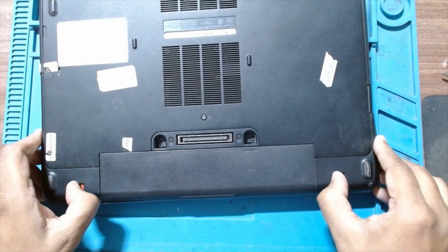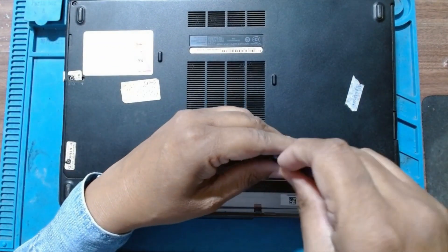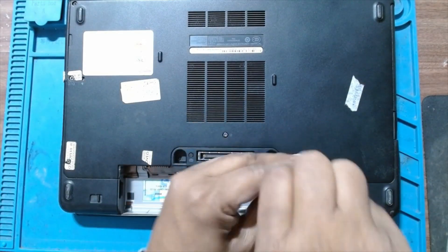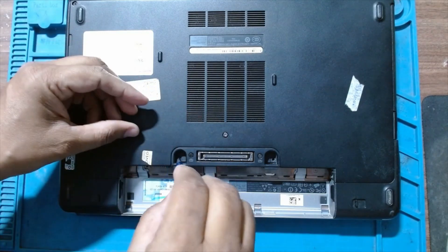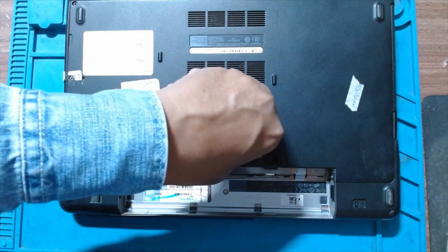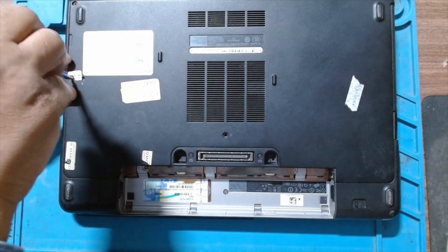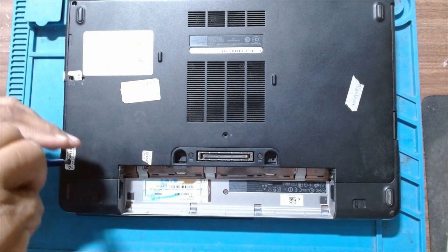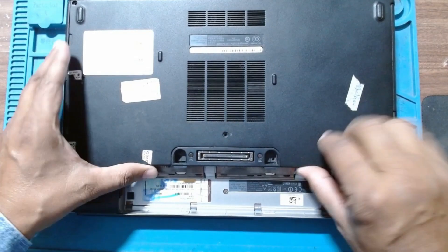First we will remove the battery. These are keyboard screws — those also need to be removed. Remove all the screws. This panel holds two screws for the hard drive also. We have to remove only the screws; we are not removing the hard drive. There is one more here. Just push the panel — lift and push it so it opens.